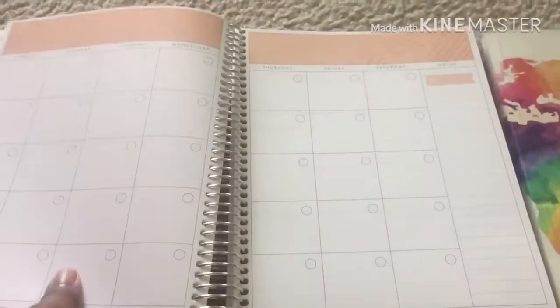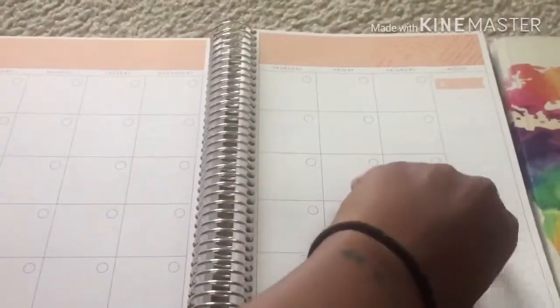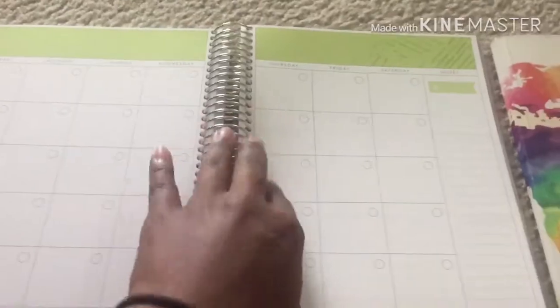As you go to a new month the color changes throughout the planner — you get a new color, your monthly page, and then your weekly pages. The rest of the layout is pretty much the same throughout, so I'm going to flip straight to the back.